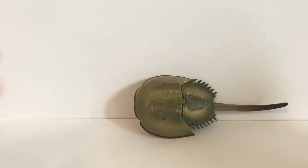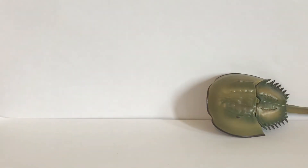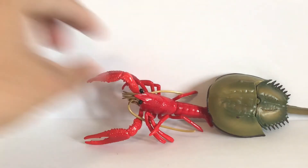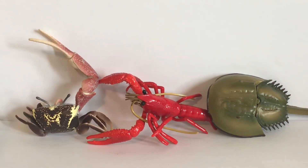So there you have it — the horseshoe crab, the crayfish, and the fiddler crab. Awesome set! I'll put a link in the description to where you can buy these figures. Hopefully they're still available. If you like this video, please give it a thumbs up, and I'll see you guys in the next one.